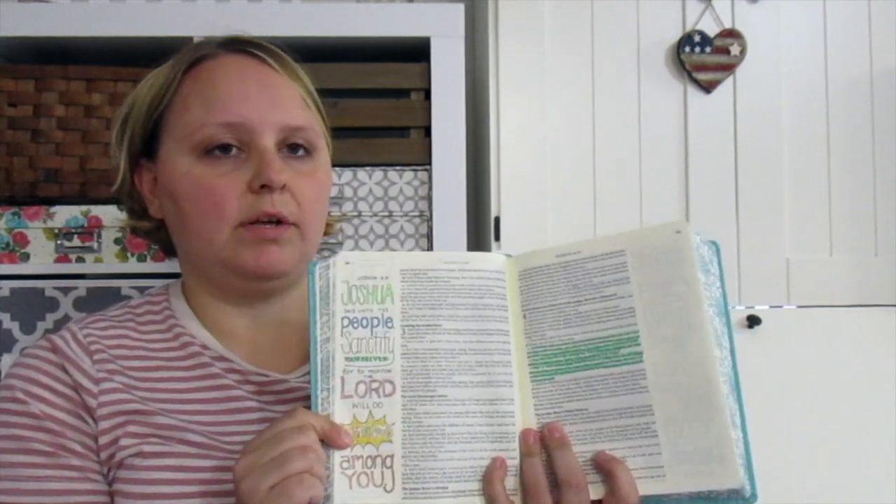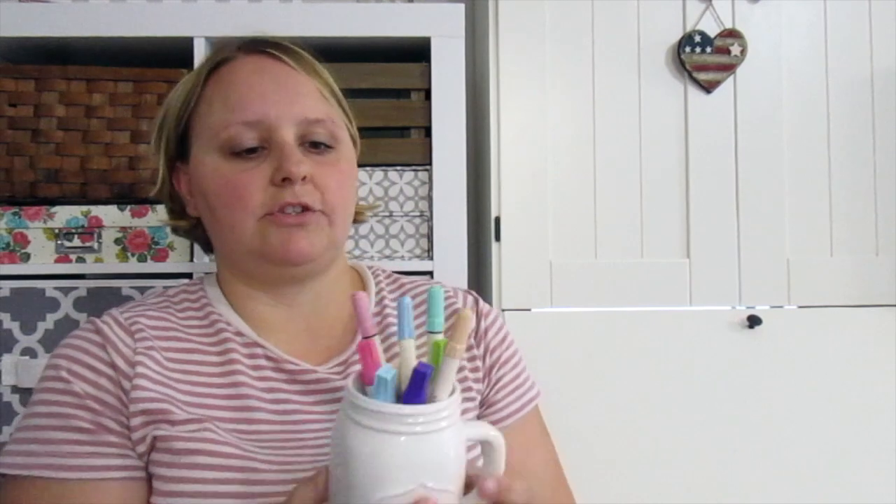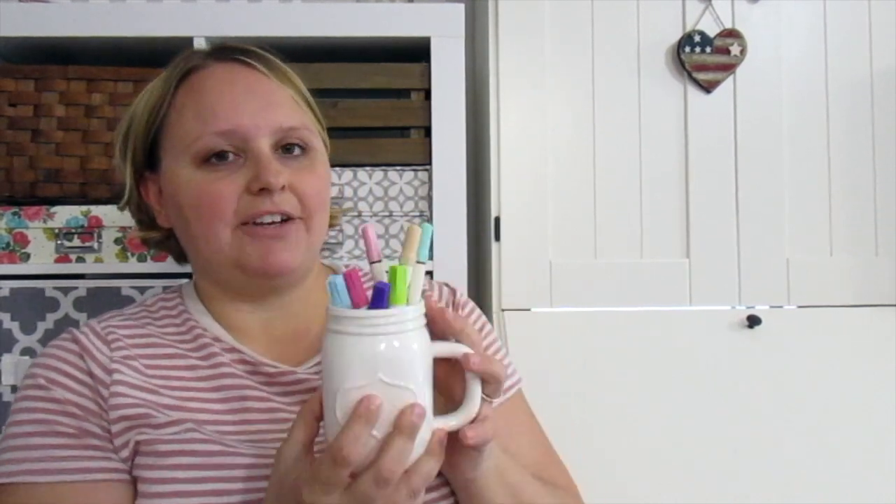After the devotion, we would move into the coloring Bible journaling. This year we used My Creative Bible — my daughter loves mint, so of course we had to get the mint one. She would highlight the verse of the day from the devotional, then color anything that stood out on that page. She could use stamps, stencils, different markers and highlighters, and just kept it fun — it was engaging but still enjoyable.